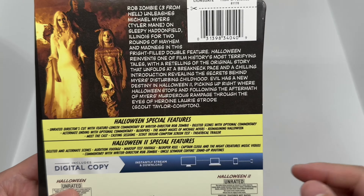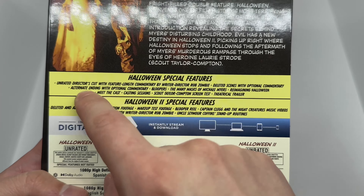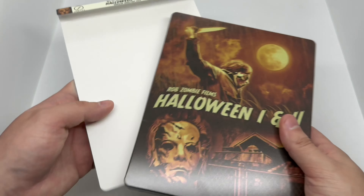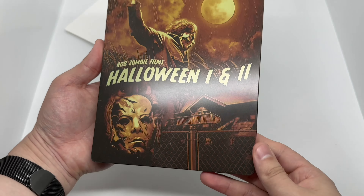On the back it shows a scene from the movie, some characters, Halloween 1 special features, Halloween 2 special features, and they're both unrated. We do have that matte finish here — I'm liking this artwork right here.